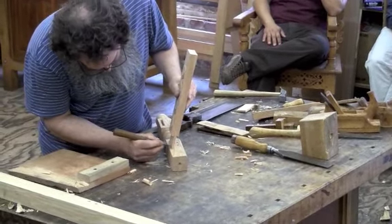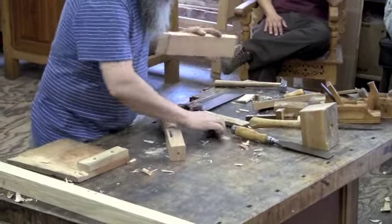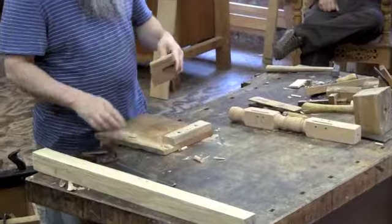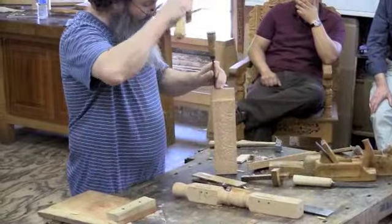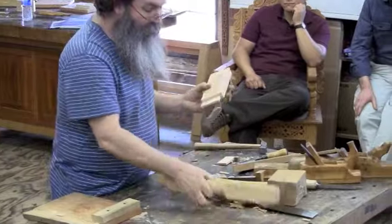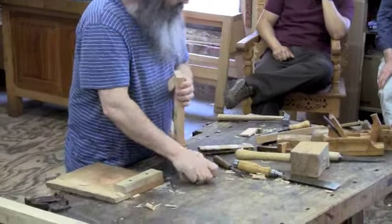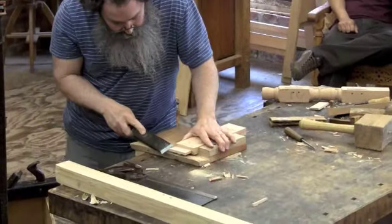Now he's narrowing the tenon just a bit. He's going to make the tenon fit first time — the tenon length just needs to be shortened a bit, followed by shaving the corners down.